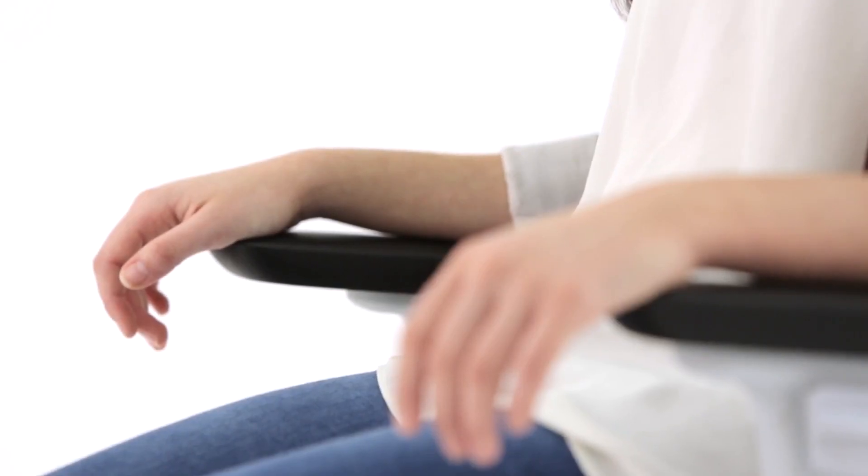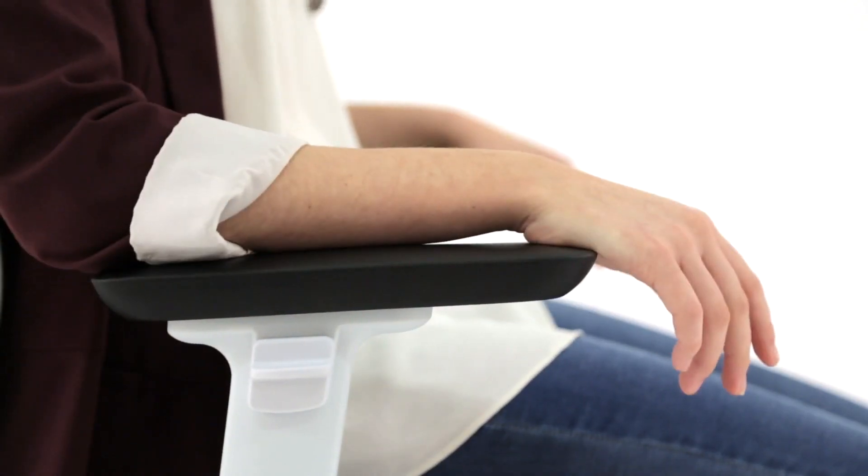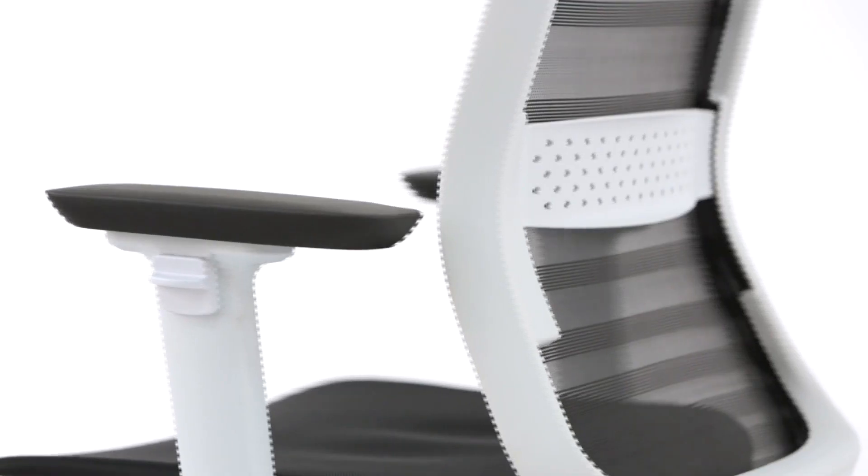The PU armpad is durable and scratch resistant. The option to adjust the pad vertically and horizontally, combined with its superior comfort, reduces stiffness and fatigue even after long periods of use.